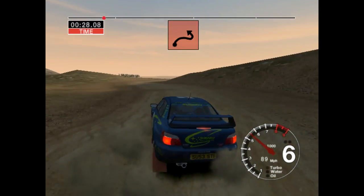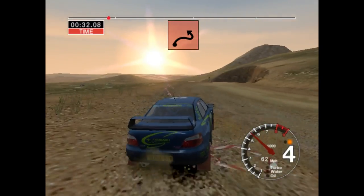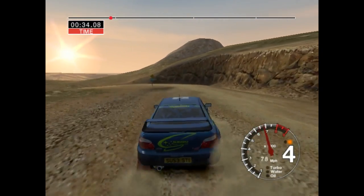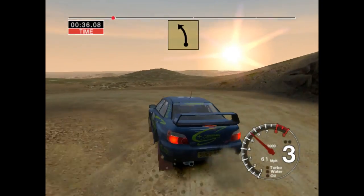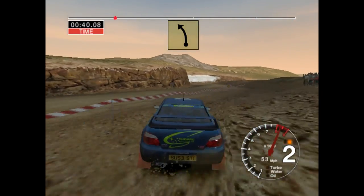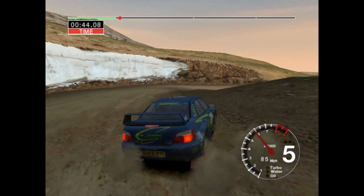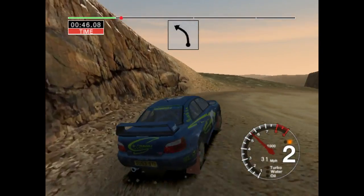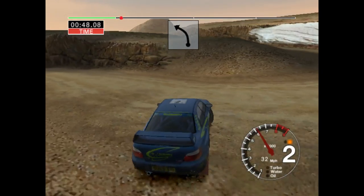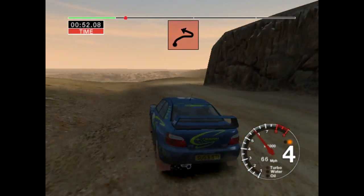And long five right, into long two left, after sign. Into six left, 30, 50. Open hairpin right. Into six left. Into long six right, and open hairpin left.